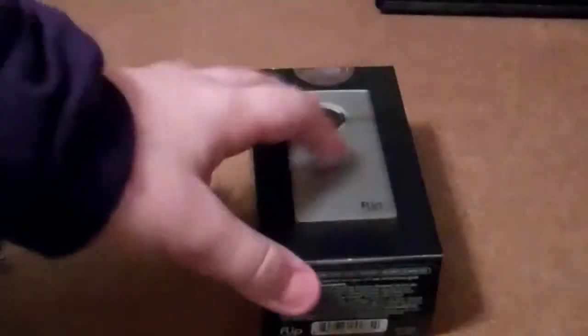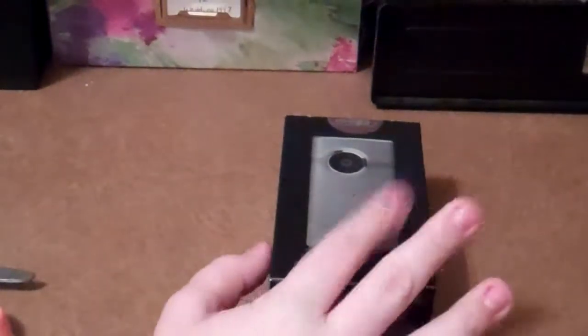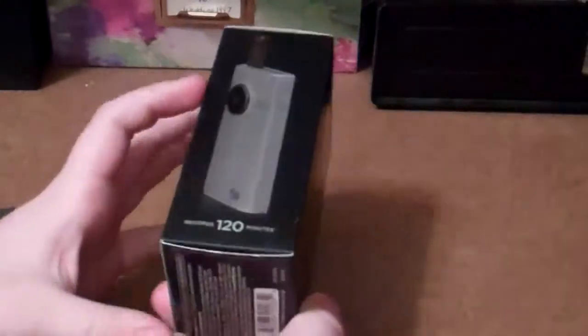It was the second generation, I think. So, here we go. This is the box. It's got the front, side, back, side.